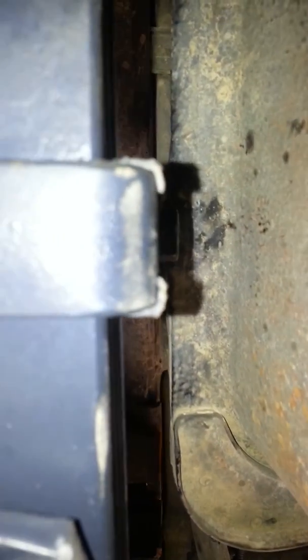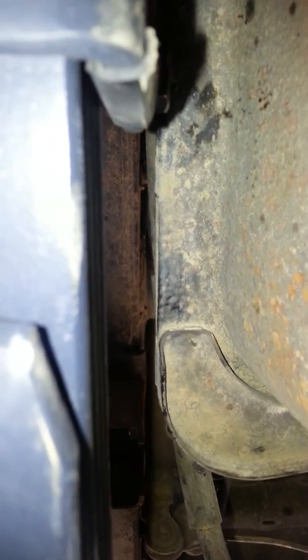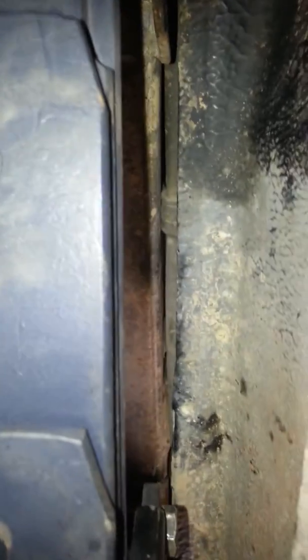I might be posting this to ask some questions — can I just maybe bend that lip back slightly, just that lip right there? Then we'll figure it out from there. I just wanted to share that I did work on it and moved the tank over.